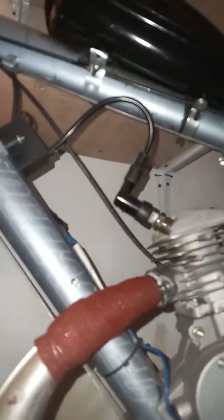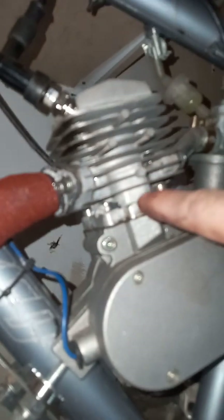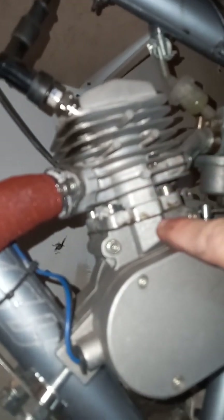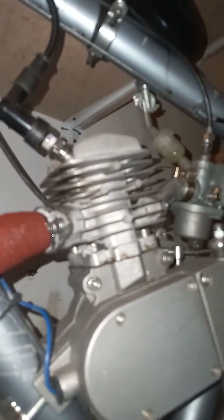I noticed a big difference from the stock pipe to this one. One thing I really did was the porting — I cleaned it up really well inside. Even the scavenger ports here on the side, they didn't line up very well from the cylinder to the base of the case. They had a big overlap. So I went in there and cleaned it up really well, cut all the gaskets to fit the transition. I'm quite pleased with the way it runs.